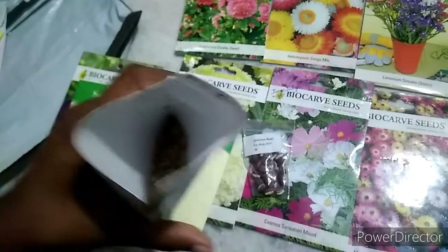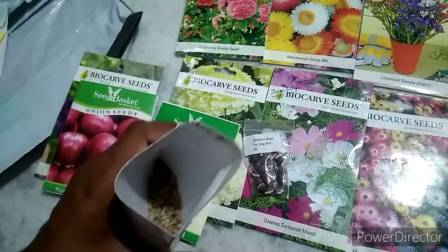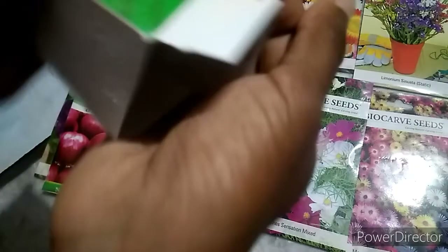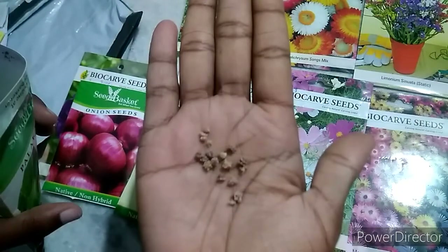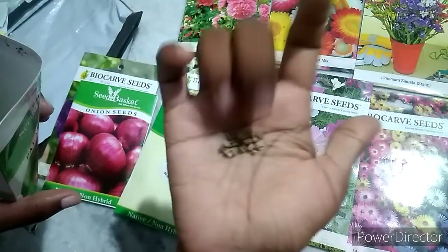We have to check the seed quantity. The packing and everything is excellent. We placed the order and delivery was very fast — within two days.